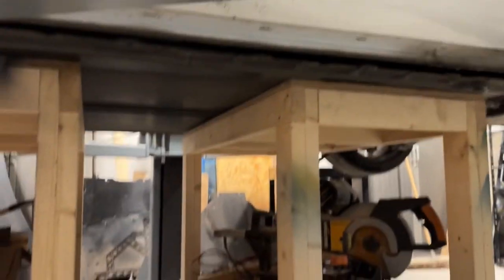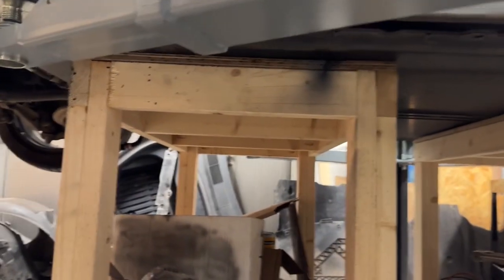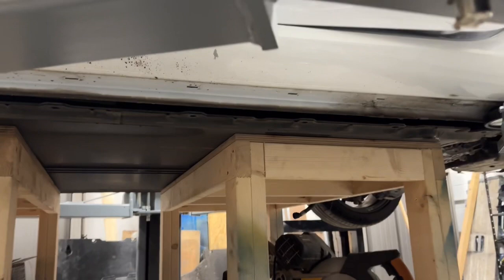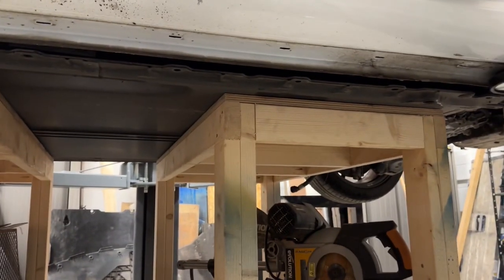We've got these benches underneath and all the perimeter bolts, so let's see if I can get this out.